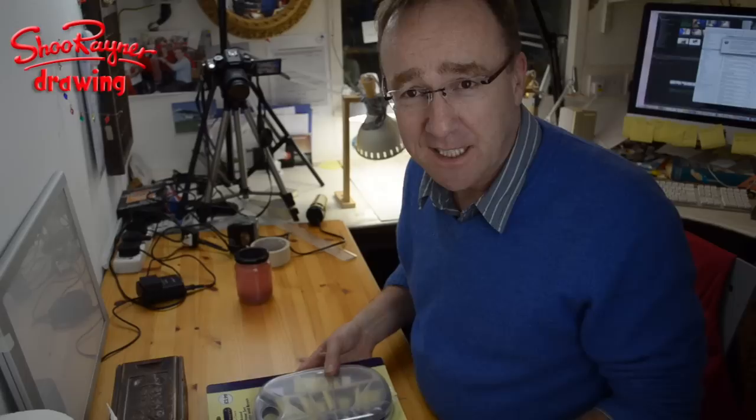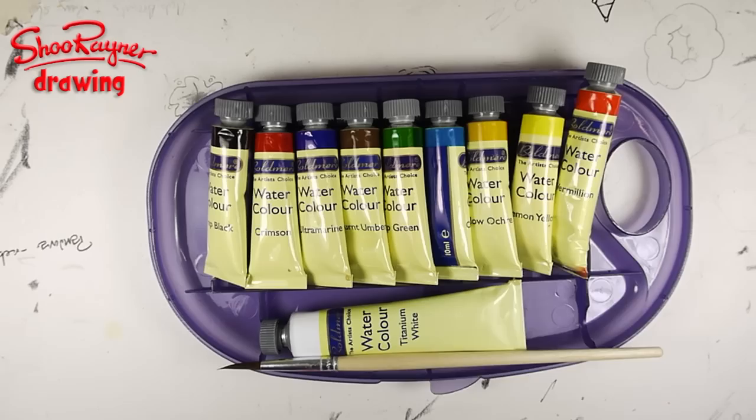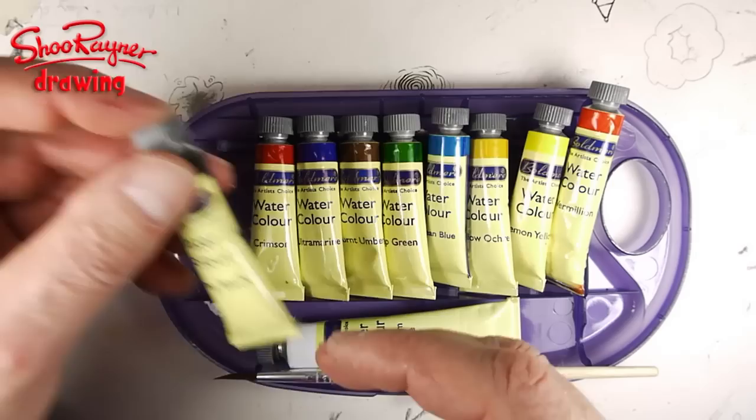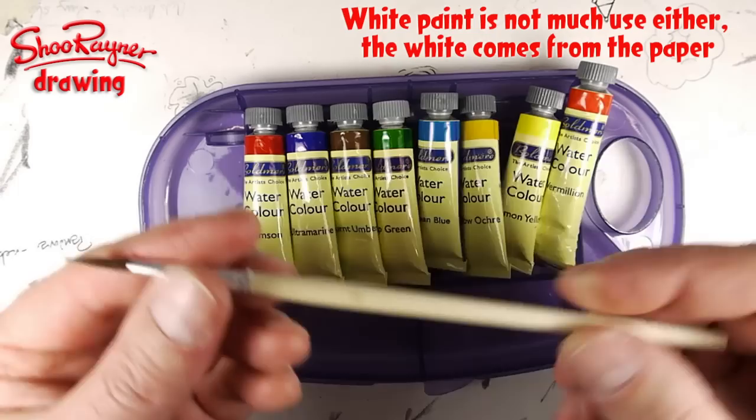This is £3.99 in England, which is probably about $5 or $5.50 in the States, and it's really cheap. You get a little well for mixing in, you get a brush, you get some colours, and these are liquid watercolours. You get black, which you can put away immediately — black is not good in watercolours. You get a great big tube of white, which you can also put aside; you don't really want to use white.